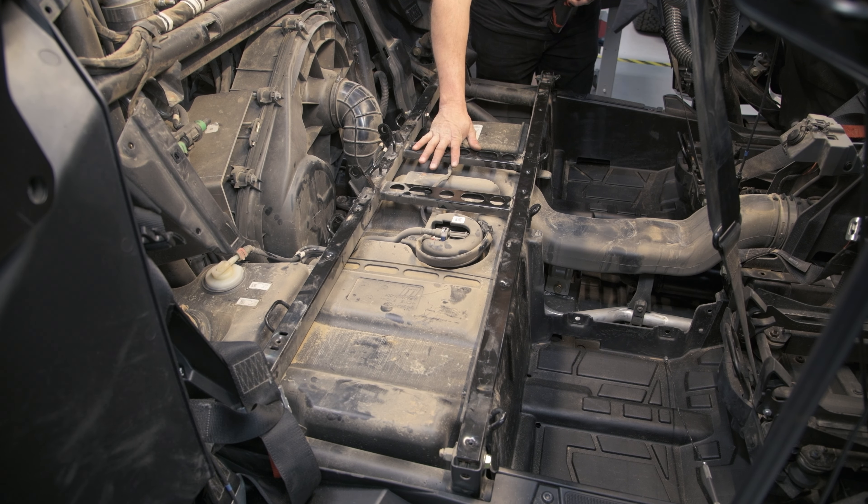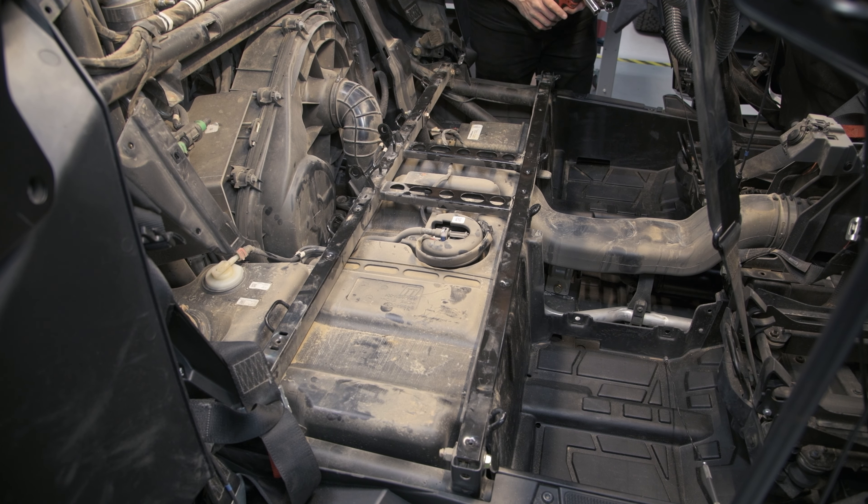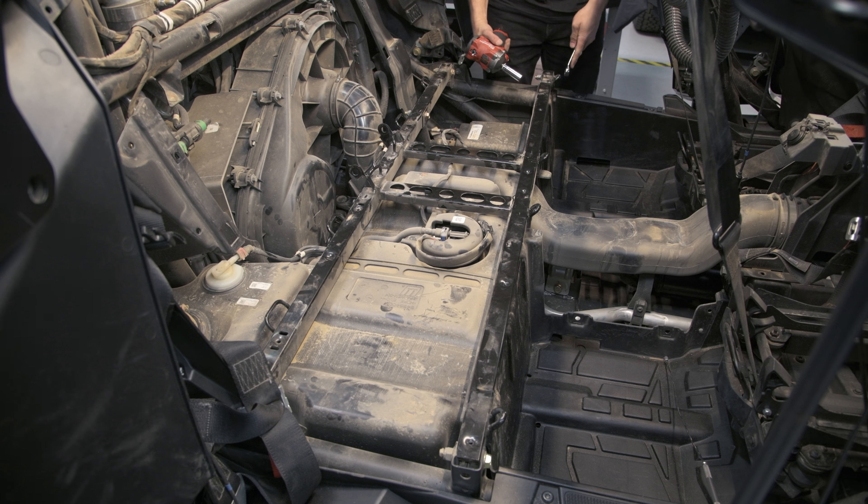Next, we're going to be removing the frame. In order to do that, we have five bolts. They are a 15-millimeter socket and a 15-millimeter opening wrench.